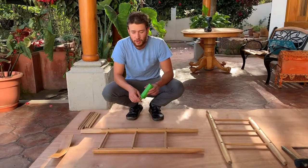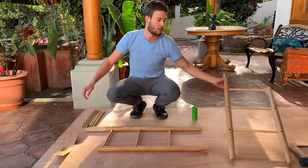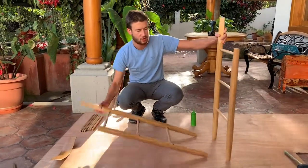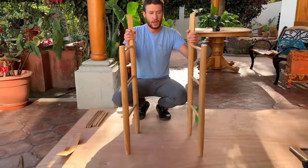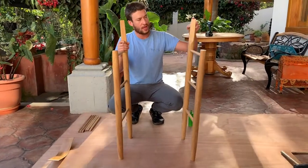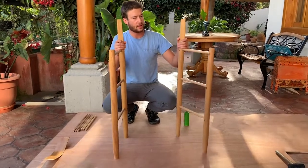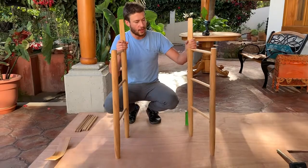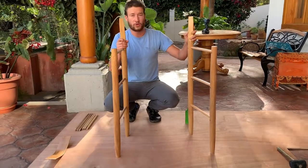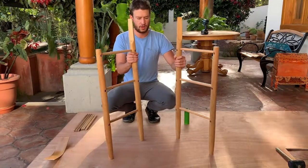Alright guys, I'm here to show you how to put together your shave horse chair. The first thing you need to do is distinguish which side is the left and which side is the right. That is pretty easily done just by looking at the channel that's in the top of the legs — that is where the back slat is going to fit into. The channel should be facing the inside, so this one is the left and this one is the right.